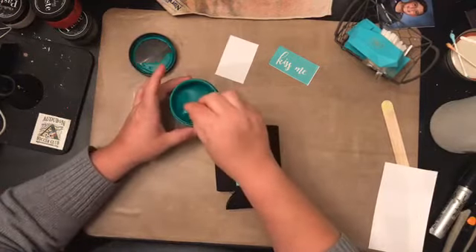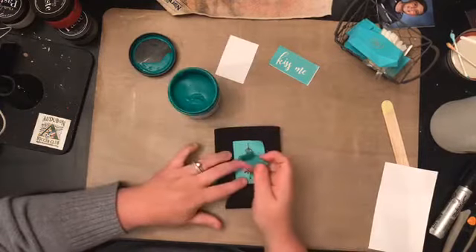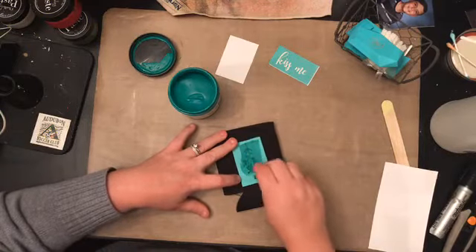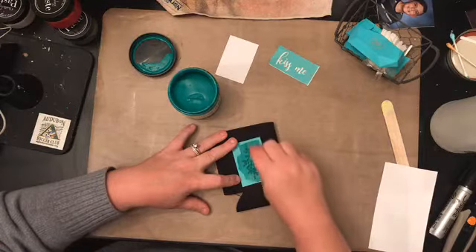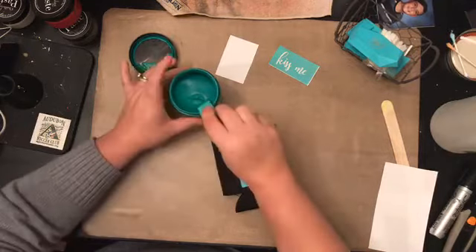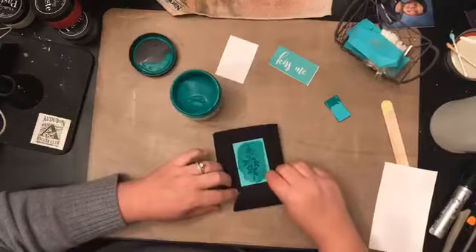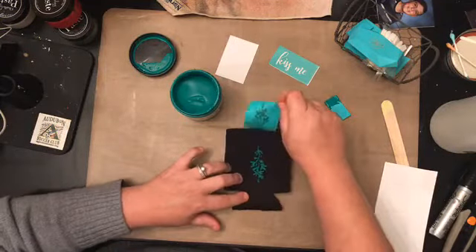Let's give it a whirl. It's kind of the same consistency as chalk paste. I'm just running the squeegee right over it — I have no idea what will happen. It seems like it's doing what our chalk paste does but it seems a little more runny. I do know I want to clean my transfer instantly.